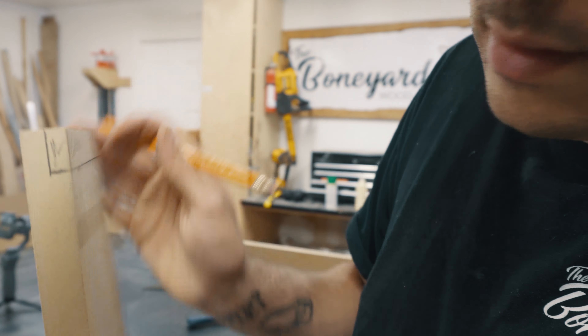To hold the casing together, I'm going to be using a rabbit joint, which is essentially where you cut out a little seat for the uprights to sit in. I made a mark three-quarters of an inch off each end of the top and bottom piece — this is where I'm going to cut the seat for the uprights. I'll show you in more detail coming up.